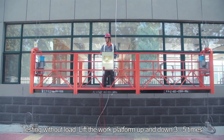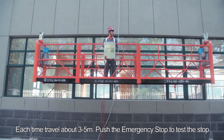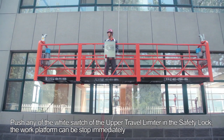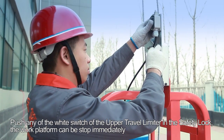Step 20: Testing without load. Move the work platform up and down 3 to 5 times, each time traveling about 3 to 5 meters. Step 21: Push the emergency stop to test the stop function. Step 22: Push any of the white switches of the upper travel limiter in the safety lock — the work platform should stop immediately.